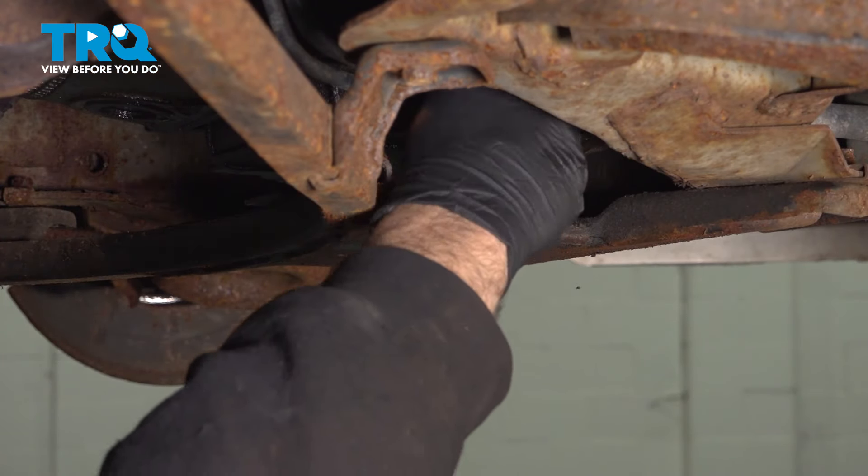Let's go ahead and loosen and remove our oil filter. Go ahead and use your oil filter wrench to loosen that oil filter. We have our oil catcher can underneath to catch this as well. Spin that filter off and apply a little bit of upward pressure, then pop it down.